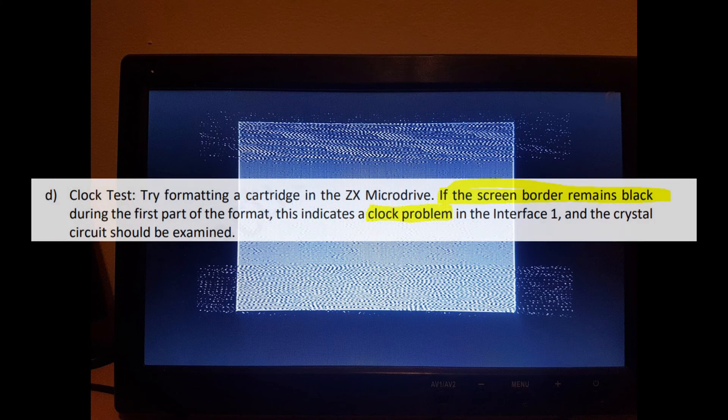While testing it and trying to format a Microdrive cartridge, I noticed the border was just remaining black. So let's have a look in the service manual, which does describe this exact problem. It says if the screen border remains black during the first part of a format, there's a clock problem with the Interface 1. So that's where we'll start our investigation.